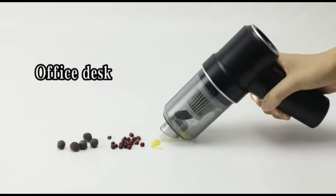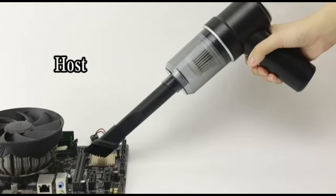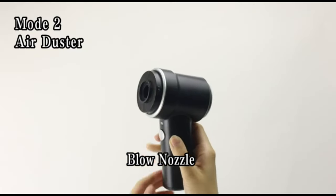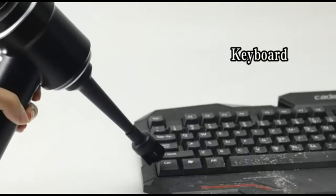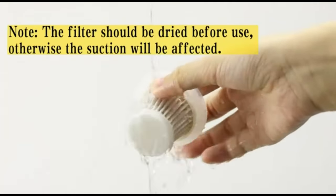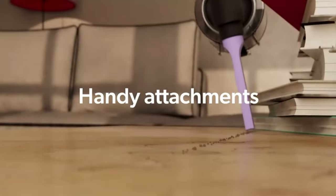The battery provides long-lasting power and can be easily recharged using the included USB cable. Despite its compact size, the KAC non-cordless air duster delivers powerful airflow to effectively remove dust, dirt, debris, and other particles from electronic devices, keyboards, cameras, car interiors, and other hard-to-reach areas. The air duster comes with multiple interchangeable nozzle attachments, allowing users to customize the airflow for different cleaning tasks, including a brush nozzle for loosening debris and a narrow nozzle for targeting hard-to-reach areas.